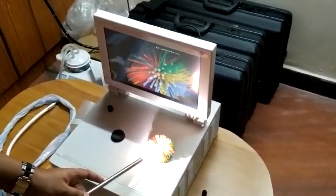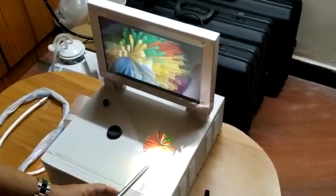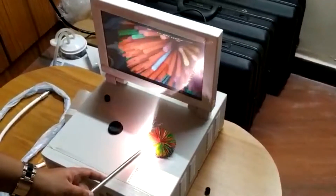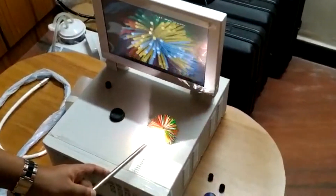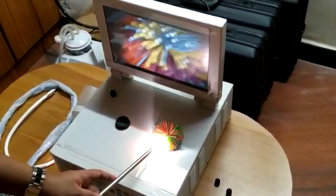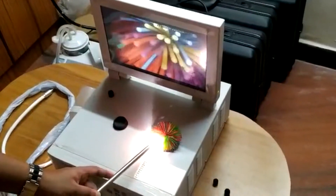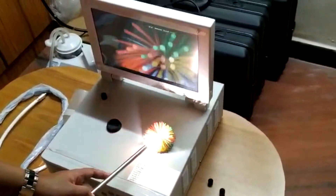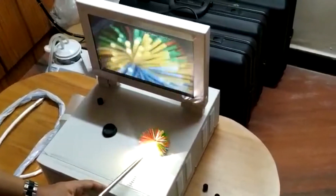Adjust the focus and now you can see the clarity. Whichever existing rigid scopes you have — of periurban base — or whichever flexible or rigid fiber optic scopes you have, you can use them with our camera head and light guide so that everything can be converted to a video scope.